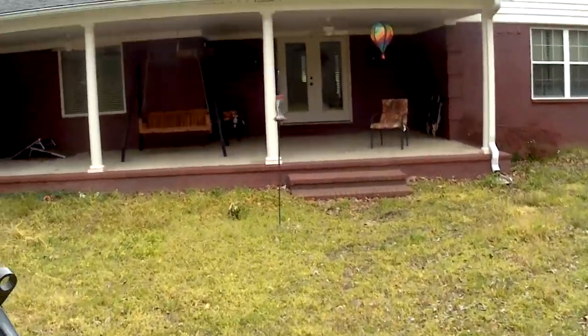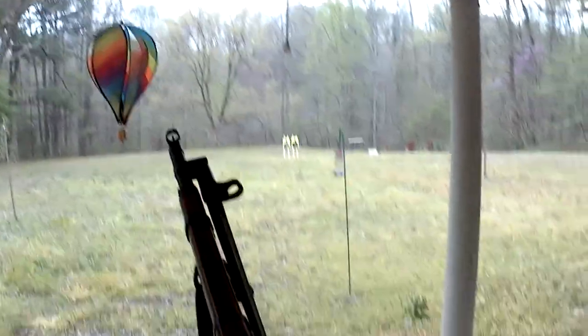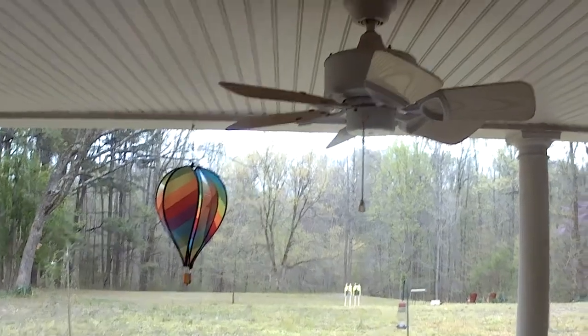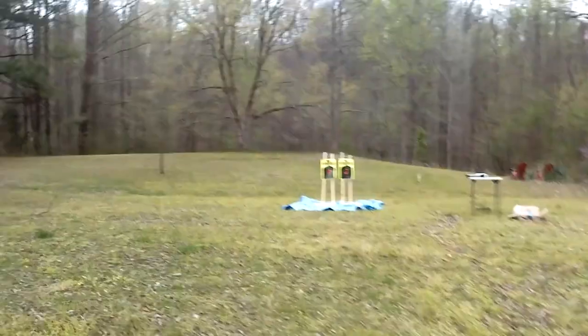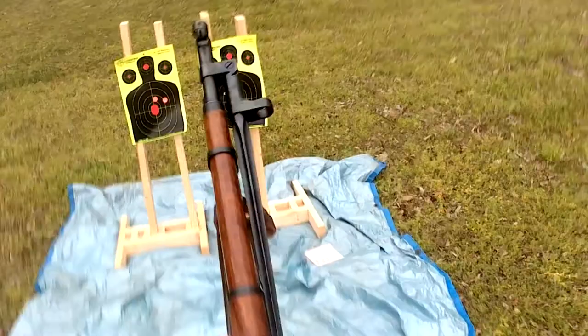There goes my lavalier mic. Look at this — this is why I practice. Time to defend Stalingrad. Look at that jam.